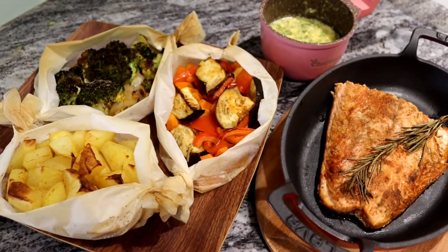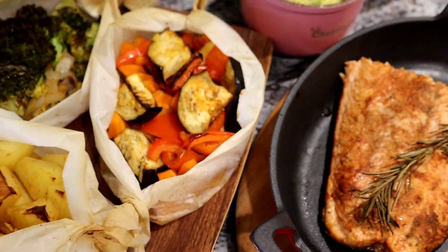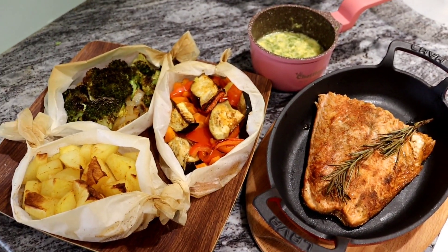Here guys, we've finished our fish — salmon with vegetables. Enjoy your meal, be healthy! Here we are. Alright, so here we go, and let's see how the fish tastes.